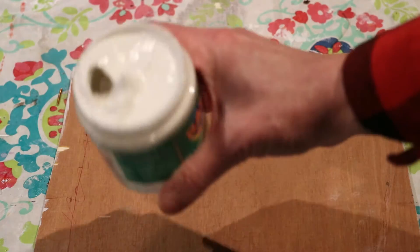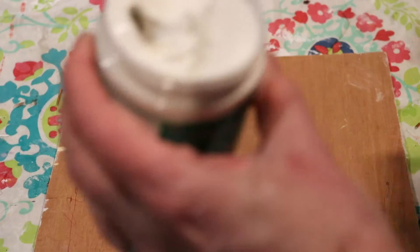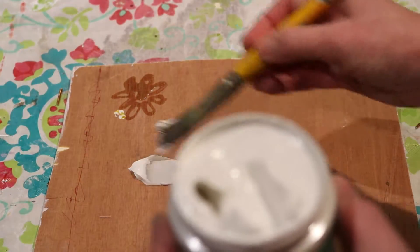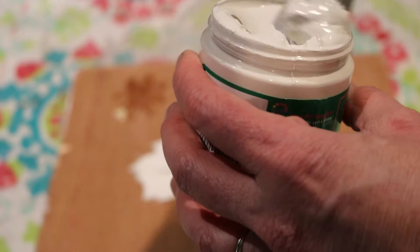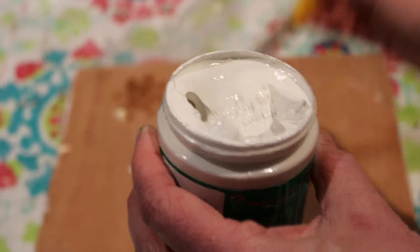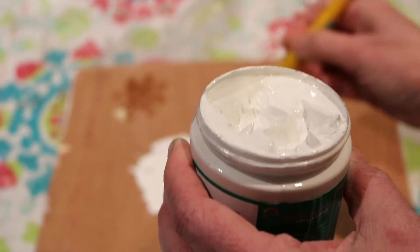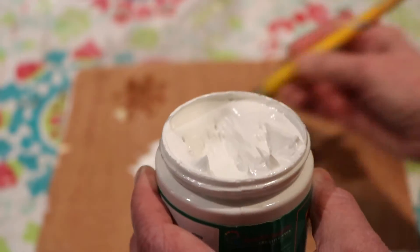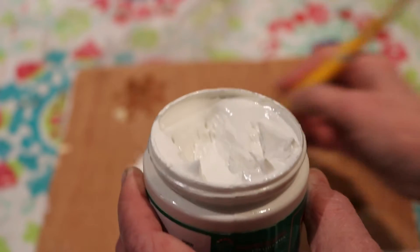I don't know if you can see that, but it's like a thick paste and I'm just going to apply it with a brush. It goes on almost like a white acrylic paint, and you kind of have to apply it thickly to get what you want.